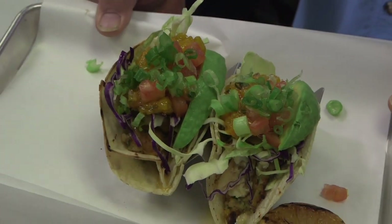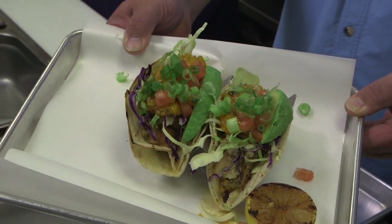Today we're going to do a fish taco. But not just any fish taco — a smoked fish taco. So the fish has already been smoked.